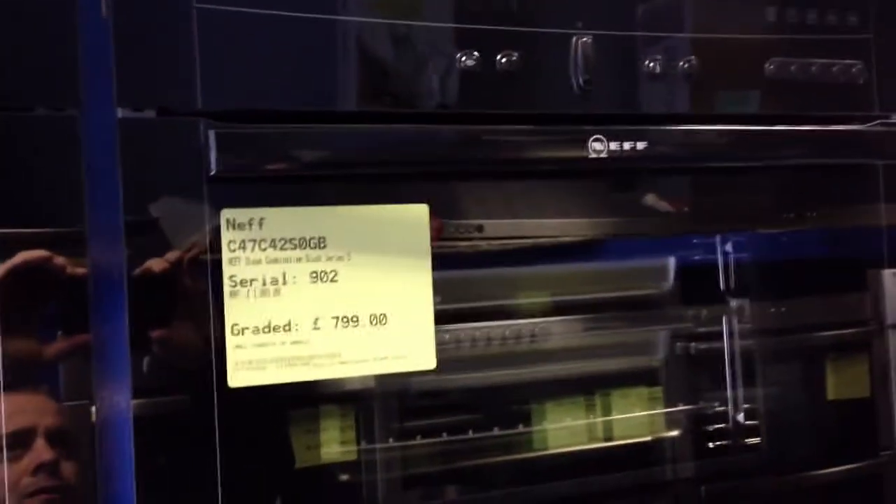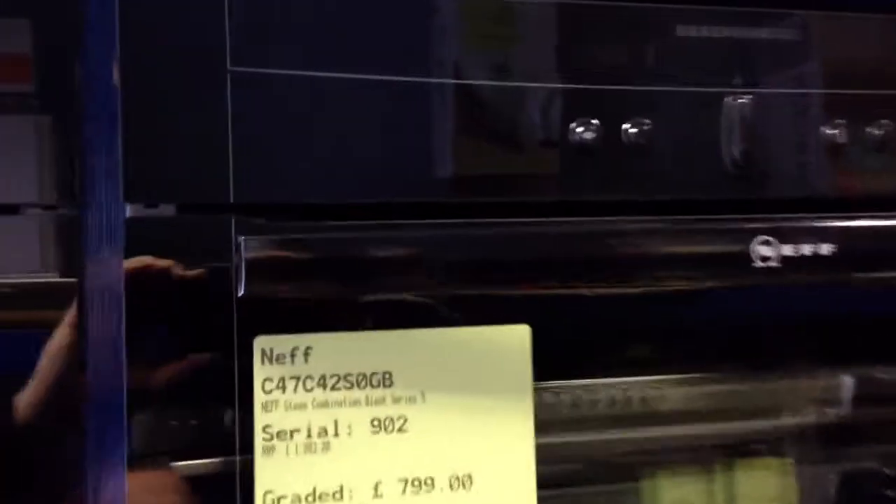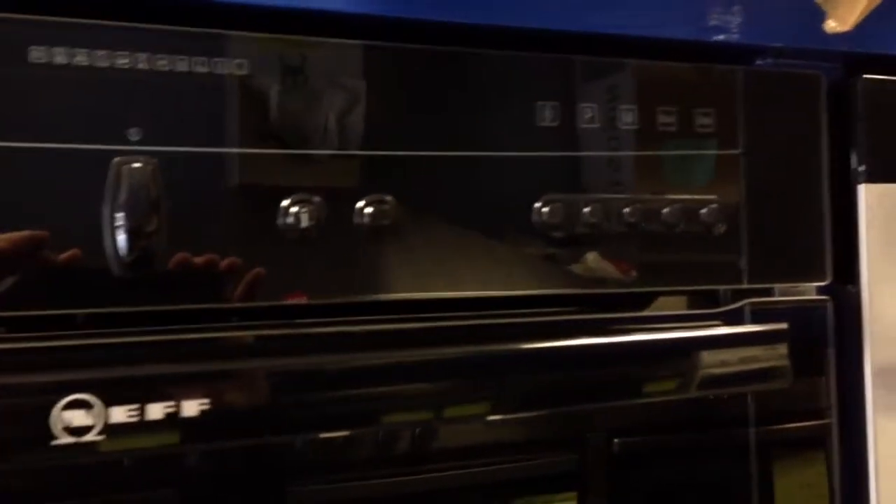Here we have the Neff C-47C-42SO Black Cerco Steam Oven. This is currently on an eBay listing. As you can see, this oven has a very small scuff just here on the front of it.